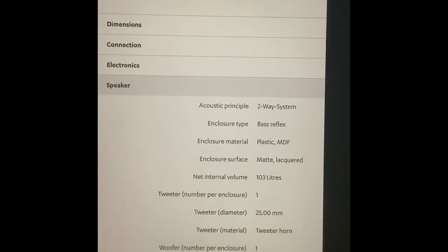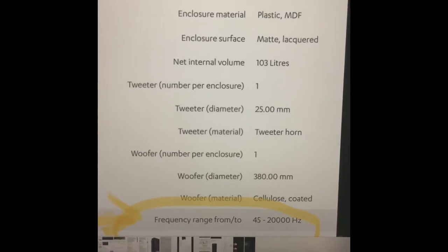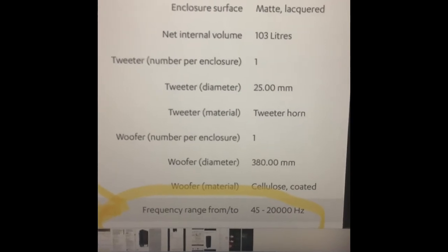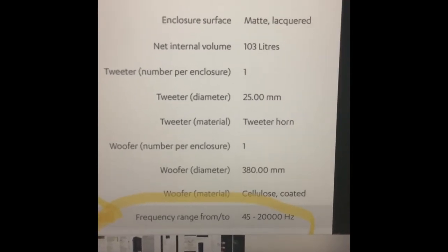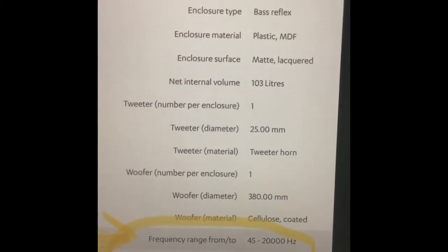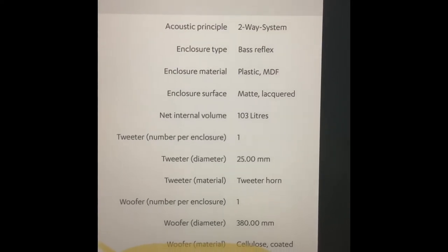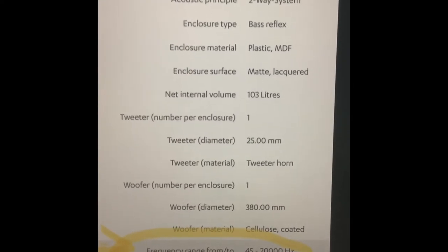It goes down to 45 hertz on the low end compared to 37 of the Sub 2, and that's a considerable difference. So it has good bass — 45 hertz is good — but it probably doesn't thump like the real subwoofer that the Bose Sub 2 is. How loud the bass gets, I don't know. They don't give you those critical statistics.